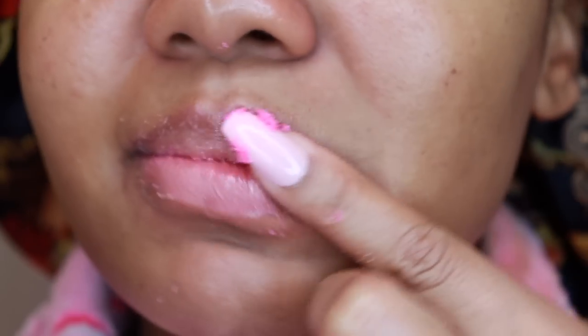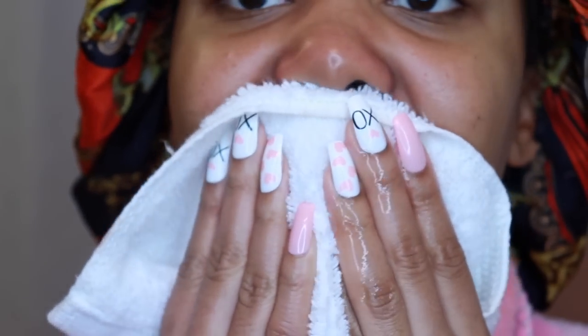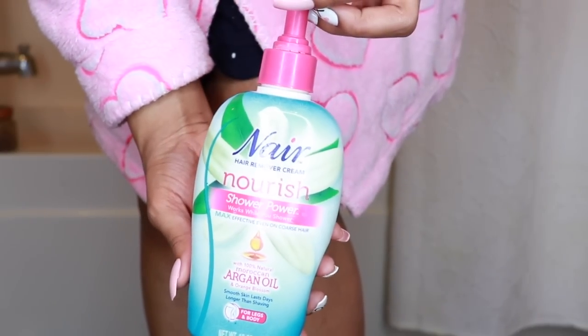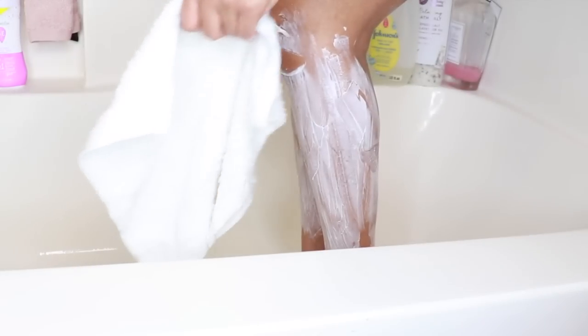I'm going to go ahead and exfoliate my lips using a lip scrub I purchased from Lush. You can DIY this with just sugar and oil — massage it over the lips to remove dead skin. Since it's all natural ingredients, the instructions say you can lick off the excess, but saliva helps break down food and most likely contributes to dry, peeling lips, so I decided to wipe that off and apply some chapstick. I purchased this chin firming mask from Amazon — a pack of five, an anti-aging gel face mask for a V-shape. It removes wrinkles, helps with face contouring, tightening, and firming. You peel off the backing, place it underneath the jaw, lengthen it to one side over the ears, stretch it and hook it behind the other side, then massage in an upward motion for better absorption. Leave it on for 15 to 20 minutes. Multitasking — next up is hair removal.